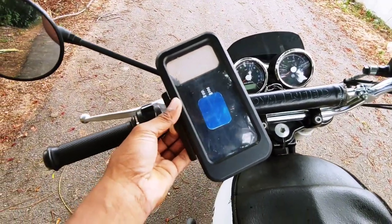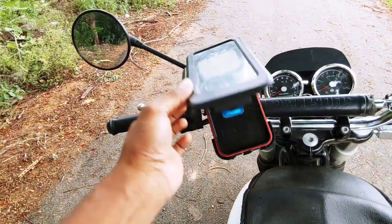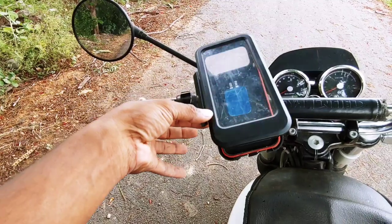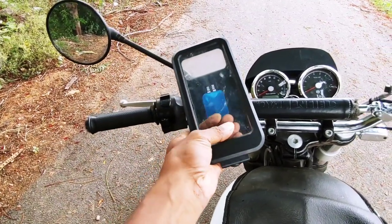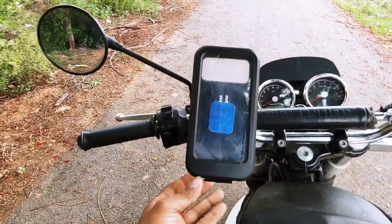I fit my mobile holder. This is very useful. The phone will be locked in, the tent will be locked, the mount will be locked. It's a good way to drive.